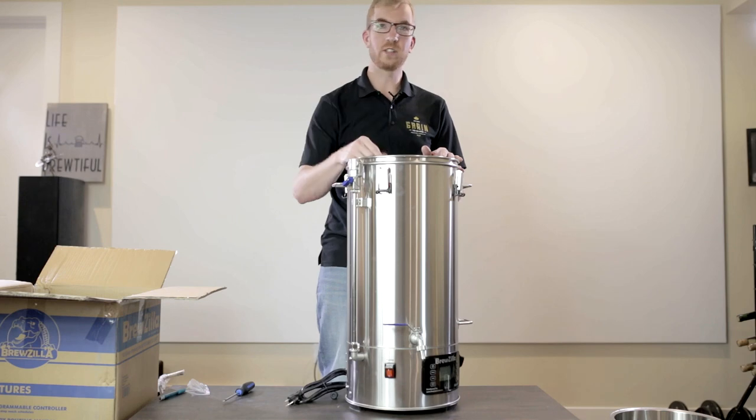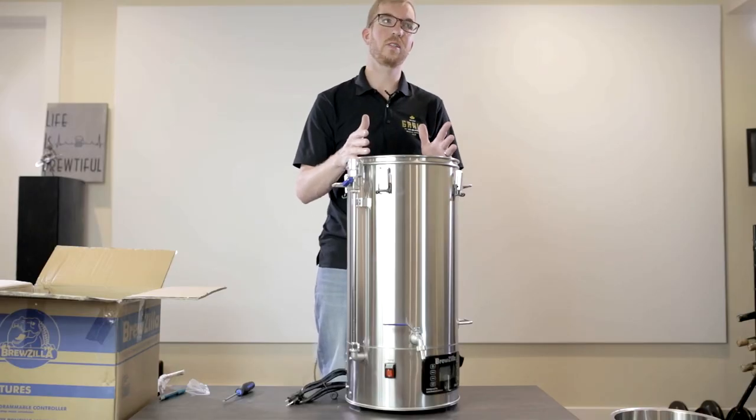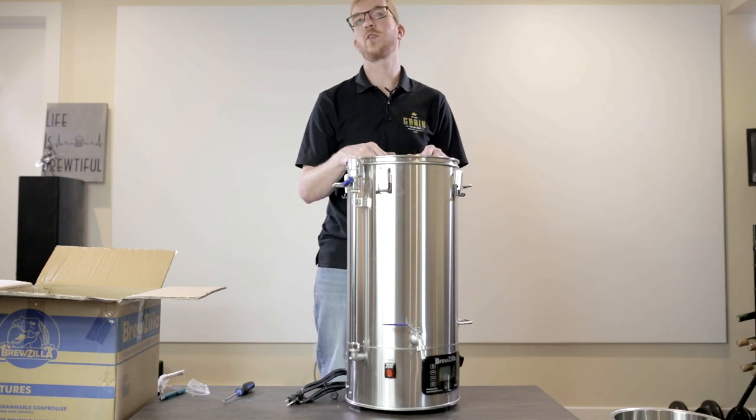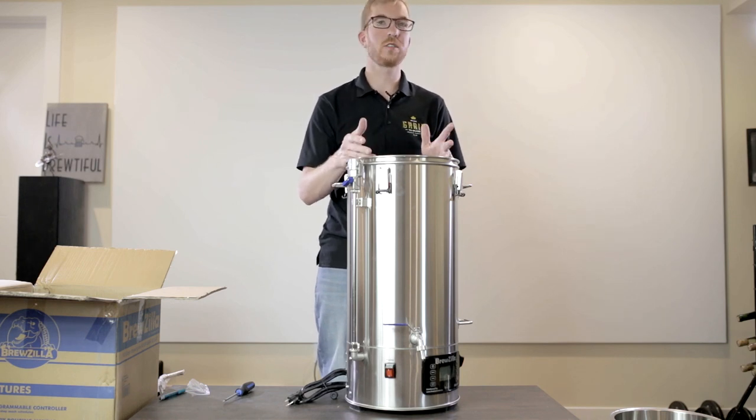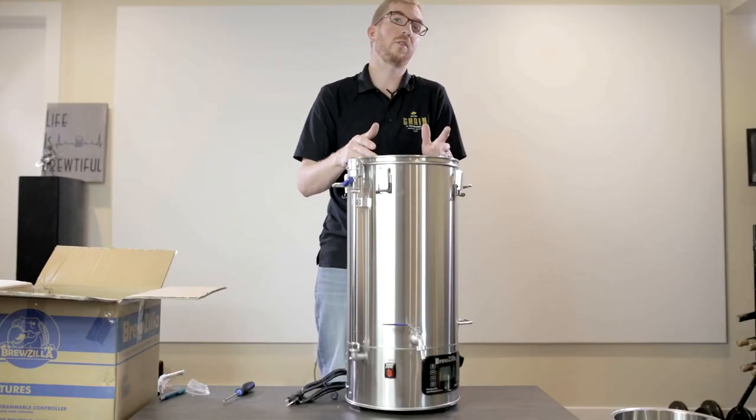Once it gets boiling, add your hops as per your recipe. Some people use a hop spider or a bag, some don't — it depends on how many ounces you're adding. If you're adding three or four ounces, not a big deal. If you're doing something like a New England IPA where you're adding half a pound to the whirlpool, you might want a hop spider. But that's personal preference — try it without first and grab one if you run into issues. I personally don't use one.